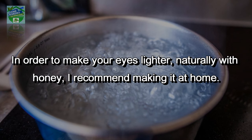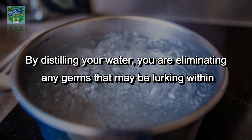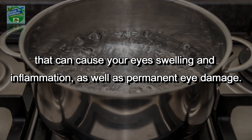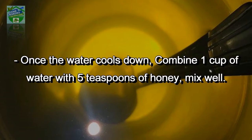In order to make your eyes lighter naturally with honey, I recommend making it at home. First, boil the water you are using. By distilling your water, you are eliminating any germs that may be lurking within, that can cause your eyes swelling and inflammation as well as permanent eye damage. Next, make sure you are using the right kind of honey. Manuka honey is said to be best for lightening eyes, as well as raw peach honeydew honey.